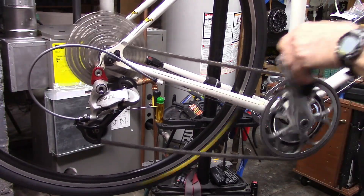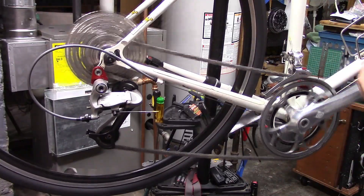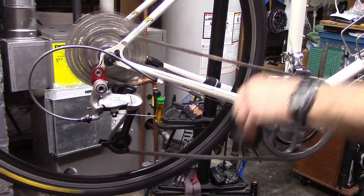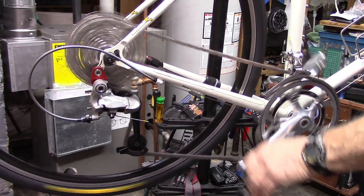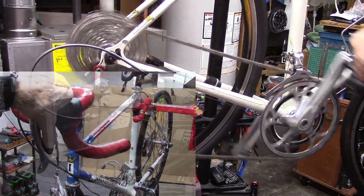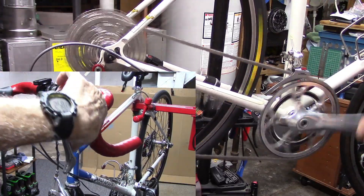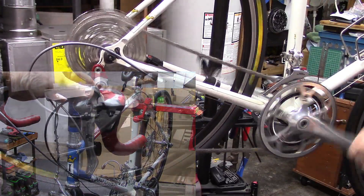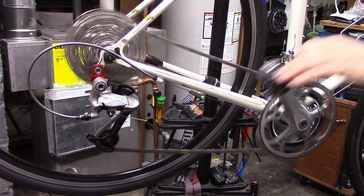While in the large chainring, let's go ahead and shift towards the larger cogs — careful not to go to the very large cog in the back. We get a little bit of rubbing, we do a little partial shift, get rid of that rubbing. Shift completely onto the small chainring and now we can move to the very large cog in the rear.